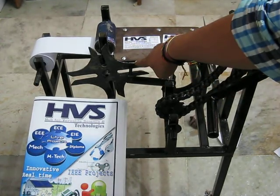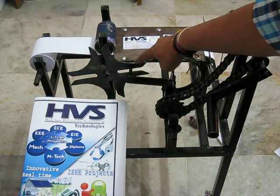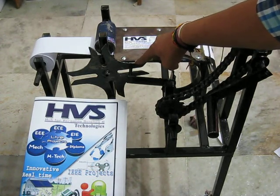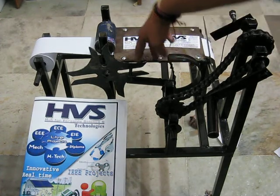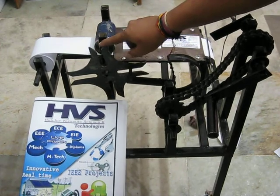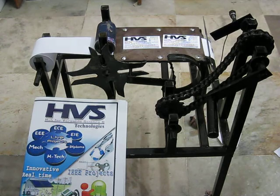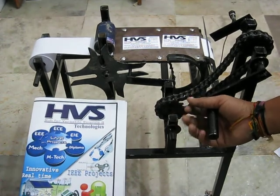Here is the Geneva gear. By using this Geneva gear we are not going to use any kind of programming. We are going to cut these papers in regular intervals. When this knob is interfaced into this Geneva gear, the paper is going to be cut at regular intervals. All of this is done manually.